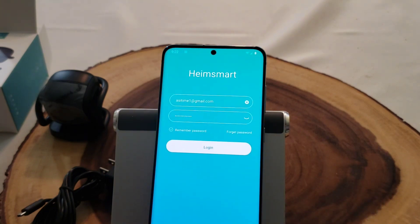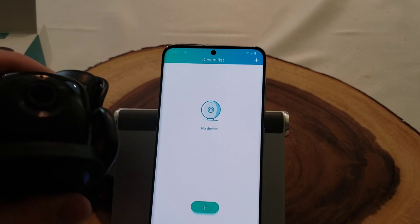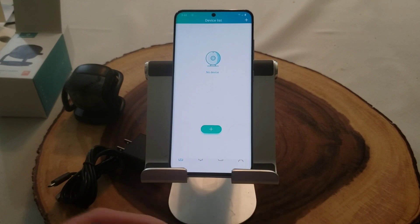I've already set up an account, so I'll log in. I signed up just a little bit ago for ease of the video. Now I'm logged in and I'm going to set up one of the cameras — I actually have two of them. Let's set this up and then test it out.